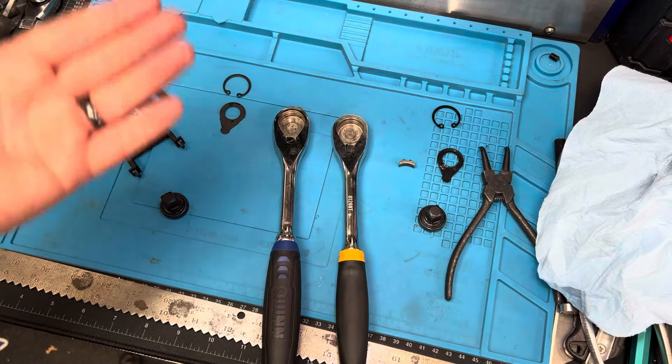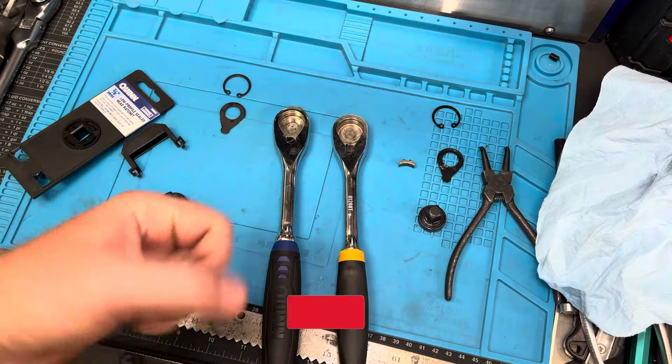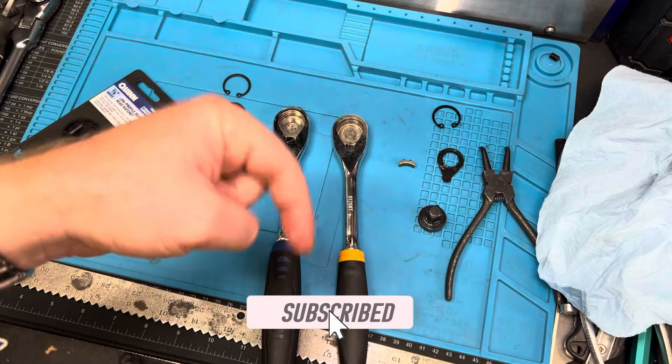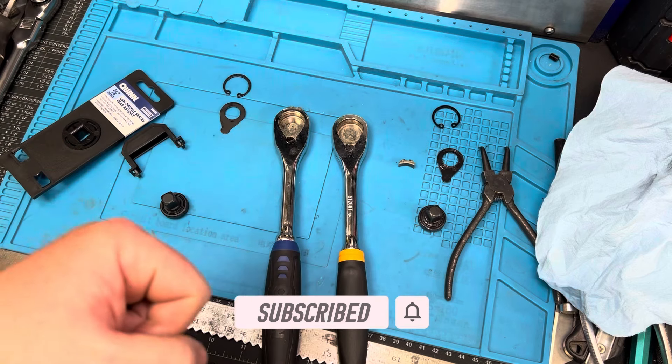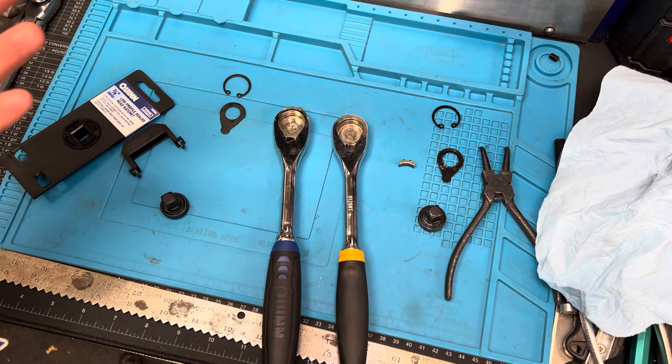Do you think I'm wrong? Are they not the same? I'd love to hear your thoughts either way. If you guys haven't done it already, please click the button below, subscribe, and give a thumbs up. That all helps this channel grow, and we'll talk to you guys soon.